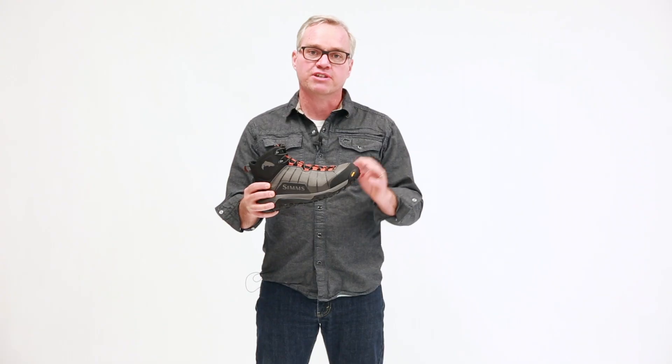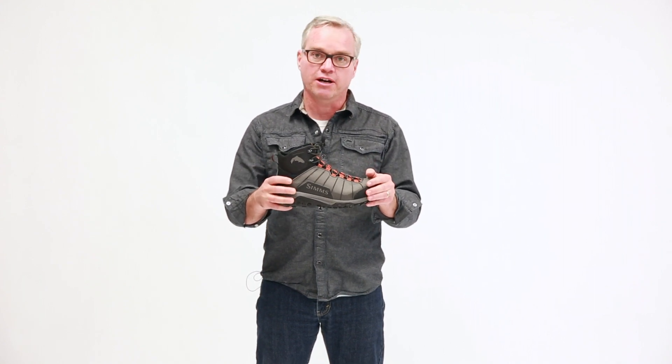A rubber toe rand here is going to give you protection against rocks and whatnot. The boot is laced up with nylon webbing, which is going to give you comfort and yet lightweight over the cross of the top of your foot.